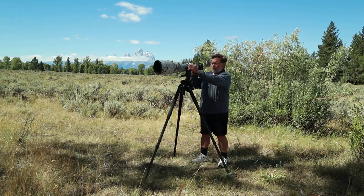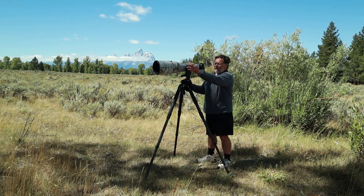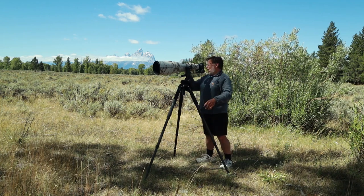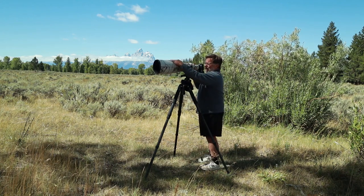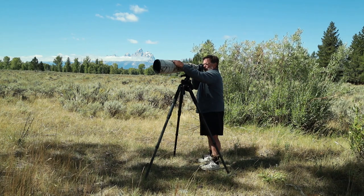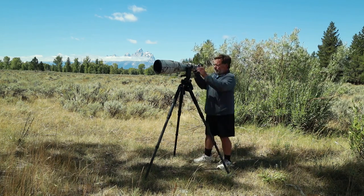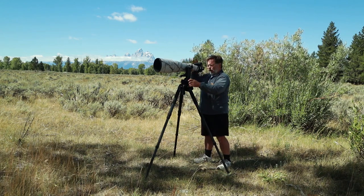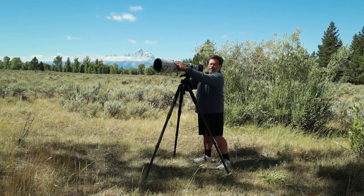Another thing you'll notice is I have my Wimberley head on the left-hand side. Most people put it on the right because they feel it obstructs holding the lens, but because of the way I hold my lens I put it on the left. That way I can look over the right-hand side. I put my hand underneath the knob and then up over the top of the camera, which helps to steady the camera. I can also put my arm under there for a little more stability. I like having the knobs right here where I can adjust them without taking my hand off the shutter release — I can do a vertical or horizontal and it's very easy to steady the camera.